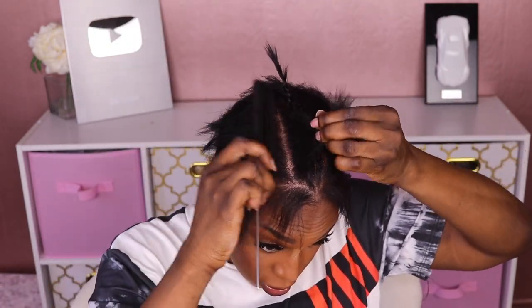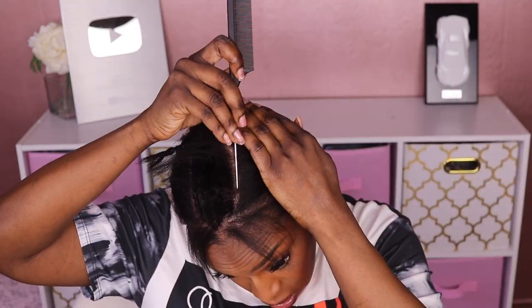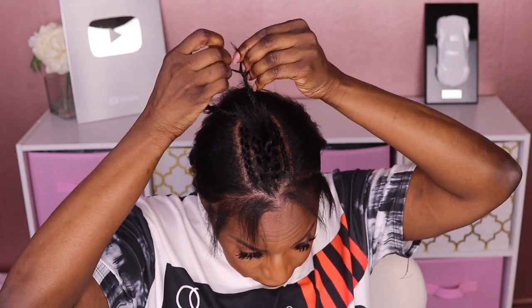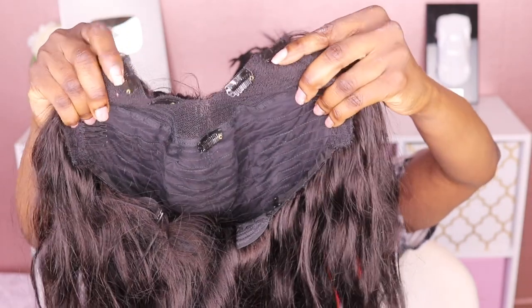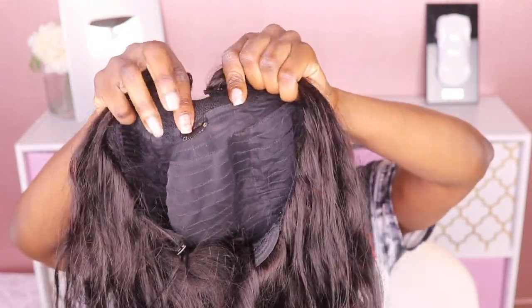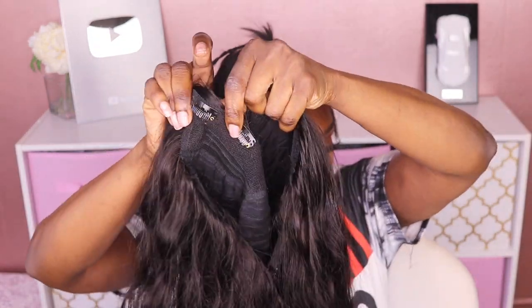I'm going to part the hair to create an anchor braid, which I'll use to clip the unit onto my hair. Now I'm going to comb this hair down. Luckily my hair is short so I don't have to braid it up. Looking at the v-part, there are four clips inside — one all the way in the back, a comb in the back, and adjustable elastic bands.